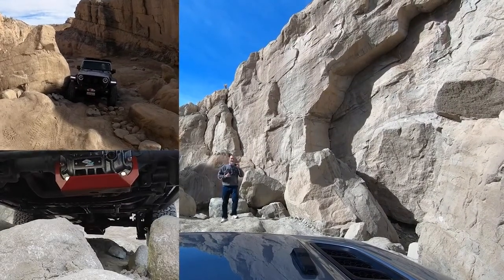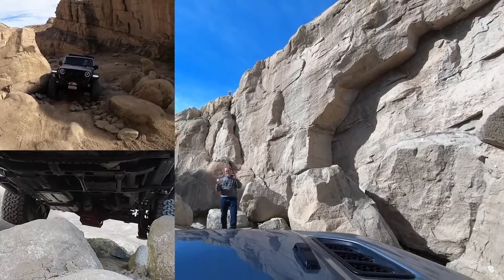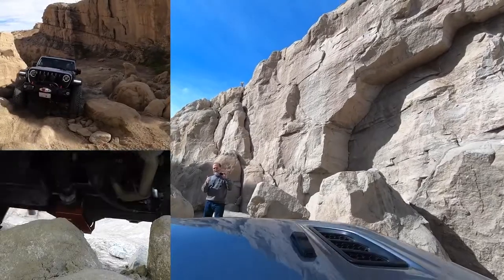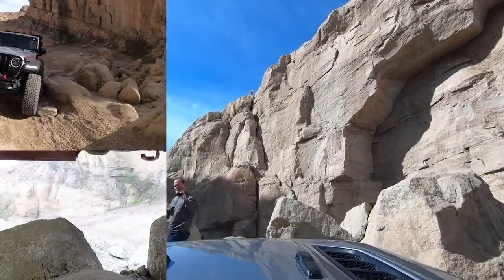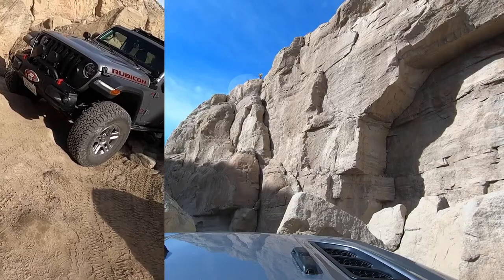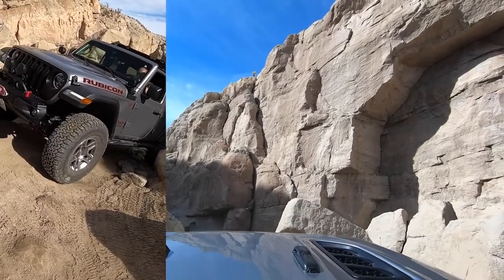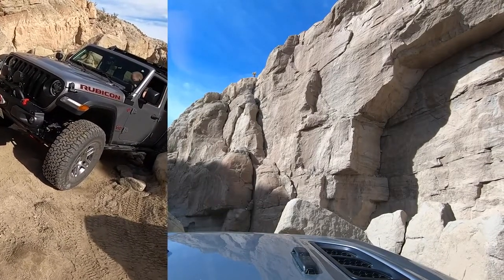How many fenders on that side? It's okay, just keep it this way. Okay, now a little bit more and then you're gonna have to do hard driver. I should have the lockers on right now and the sway bar off.